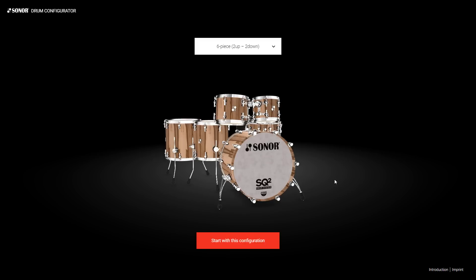Hello everyone and welcome to the all-new revolutionary 3D configurator for the SQ2 drum system from Sonor. Here's a little walkthrough on how this amazing tool works.